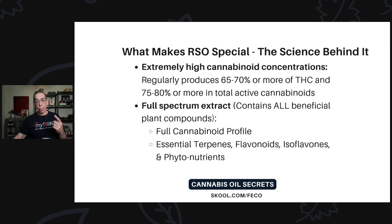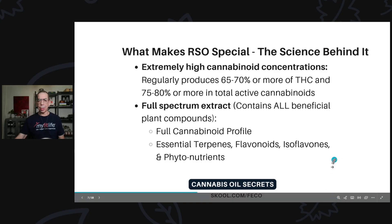The full-spectrum extract contains all the beneficial plant compounds: the full cannabinoid profile and the essential terpenes, flavonoids, isoflavones, and other phytonutrients — including chlorophyll, omega-3 fatty acids, and omega-6 fatty acids. It's a bunch of nutrition packed inside that plant.